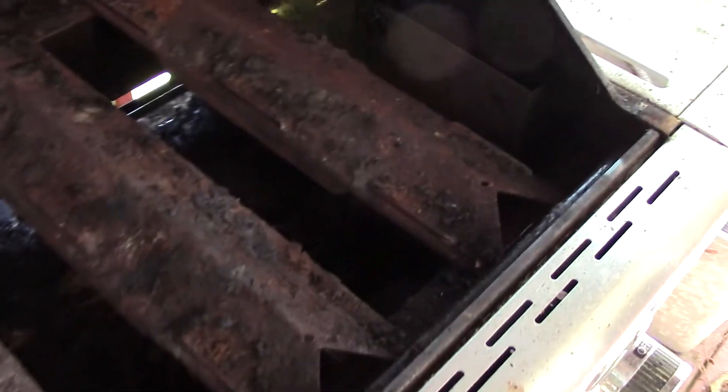We've already taken the grills out and put them in the tanks, but you can see what we're dealing with here. It's just completely encrusted with debris and grease and carcinogens. We need to do a clean out underneath here too, as you can see. And also here — complete wipe down, everything.